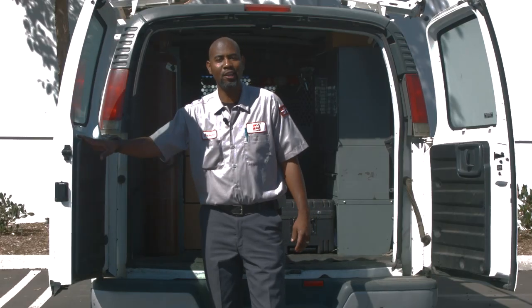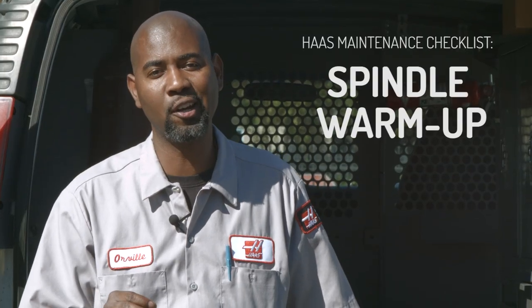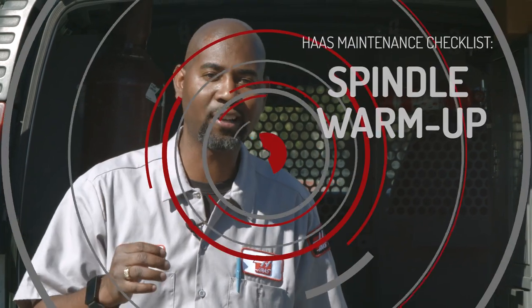Hey guys, welcome to our new video series, Haas Maintenance Checklist. In this video, we're going to talk about spindle warm-up. Now let's go knock this out.